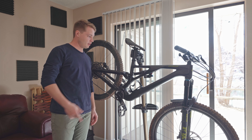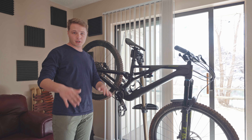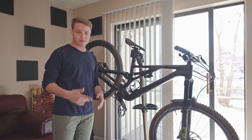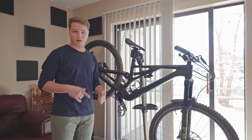Alright, what's up? Good afternoon everyone. Today I'm going to try to RideWrap my mountain bike. I've never done this and we're going to see how hard it is, how long it's going to take me. What is it like to RideWrap your mountain bike? Let's find out.